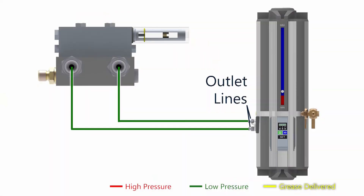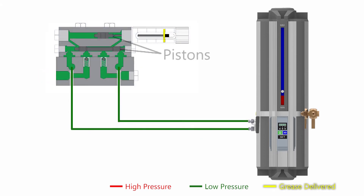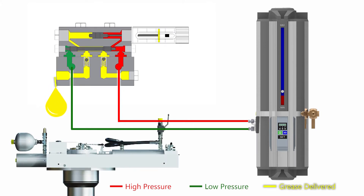Other videos in this series will describe the autogreaser control unit and doser operation specifics. But just to give you a little taste, the control unit has two outlet lines, which it pressurizes one at a time to shift a pair of pistons inside the doser. The control unit increases the pressure on the outlet line until the pressure is high enough to move the pistons in the doser. While the pistons move, grease is pushed into the hull unit.